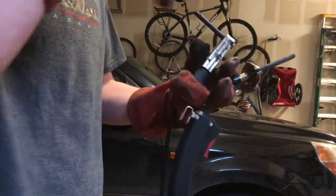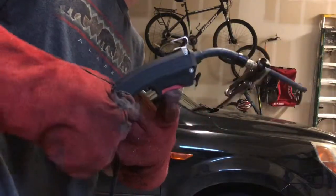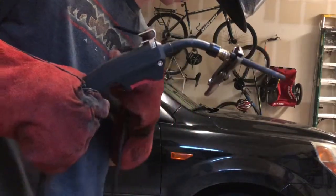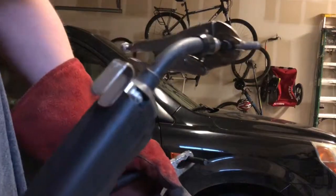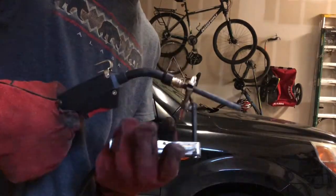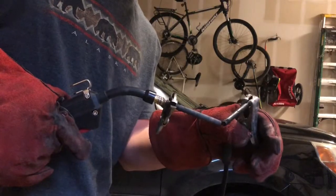Before I do this, I'll explain one thing. The welder I have — this button doesn't do anything except put the wire out. It's always on, and that's important here because I don't want wire to be fed out. You can also take out the wire, but I don't want it feeding out while I'm striking an arc.